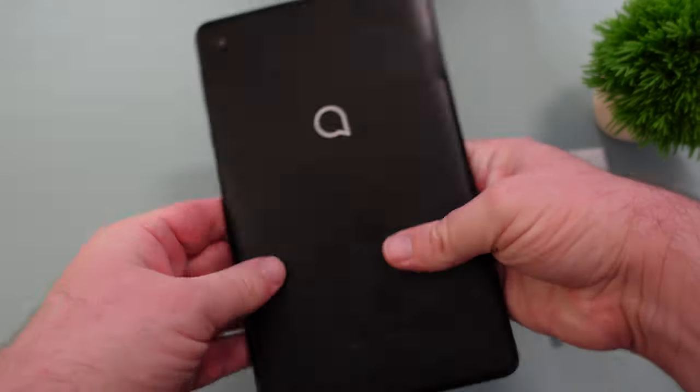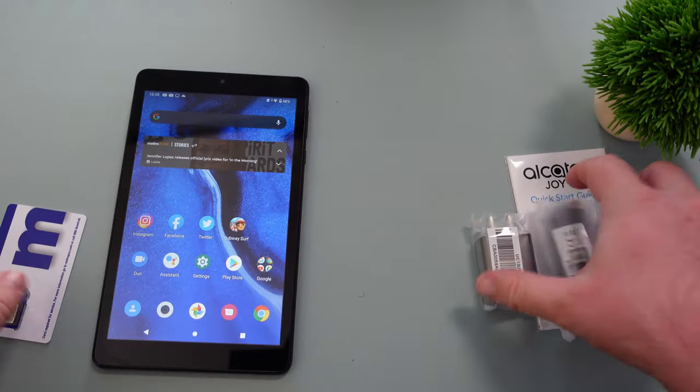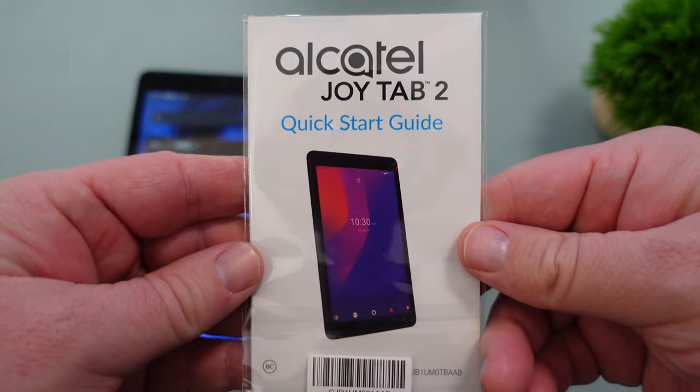Inside the box you get the tablet, which we'll go through more in a second. You get a SIM card, a charging brick, a USB-C cable, and then you get a quick start guide.